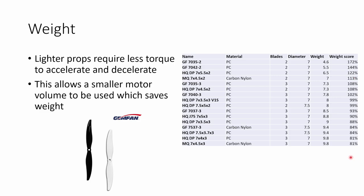For ultra-light 7 inch builds, the Gemfan 7035 bi-blade prop would probably be my choice. It's by far the lightest prop I tested, and at 4.6 grams it's actually pretty comparable to some 5 inch props.